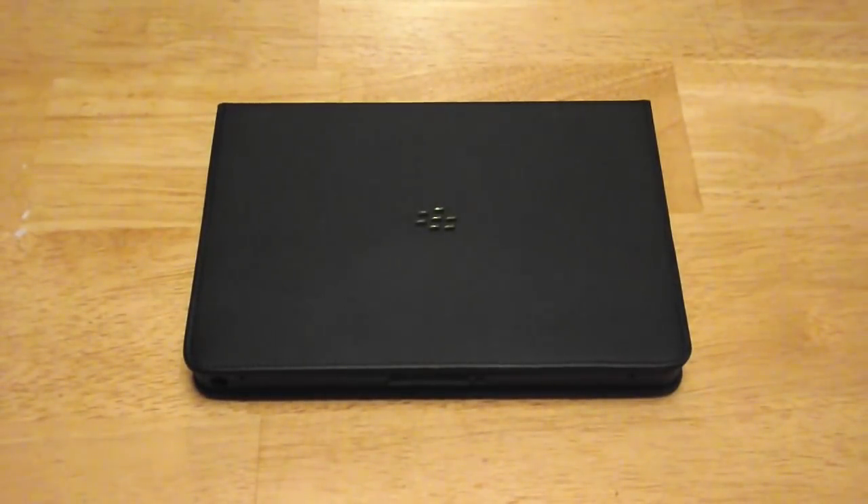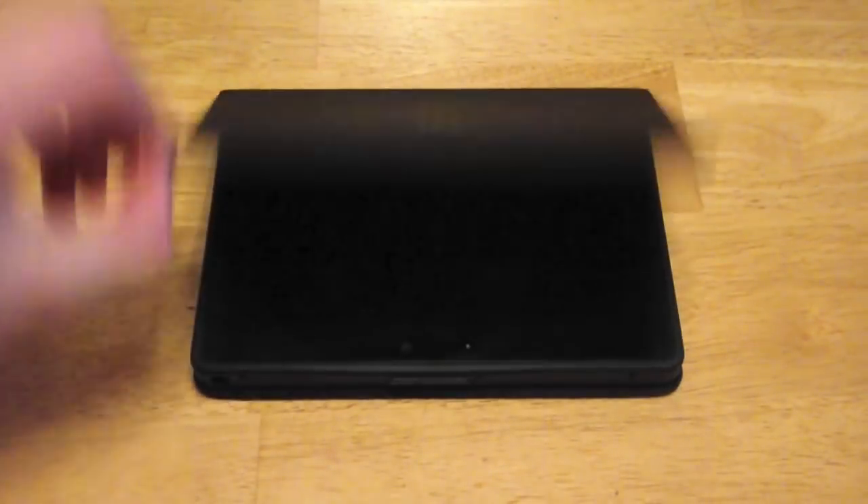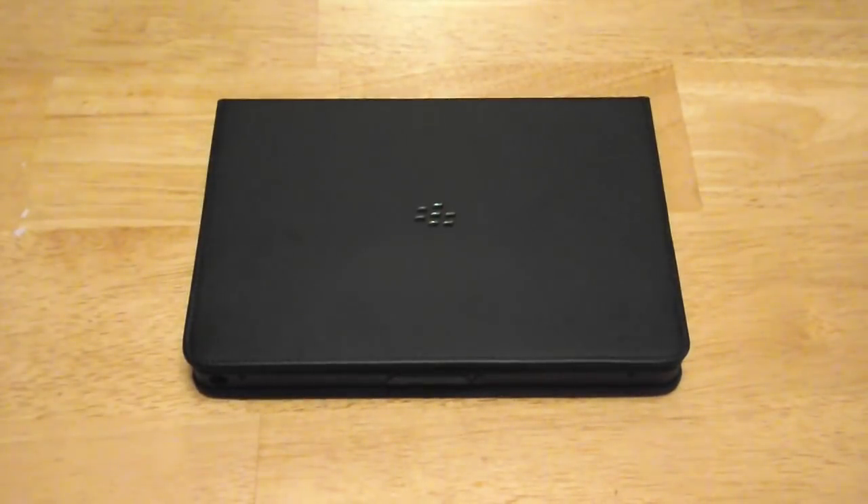Hey everyone, I've got a little first impressions video for you today. It's of this case — it's the Blackberry Convertible Case for the Playbook.